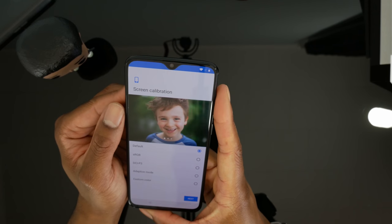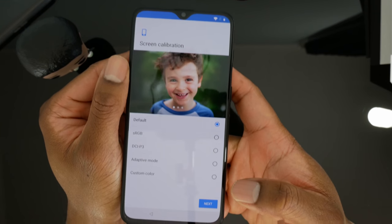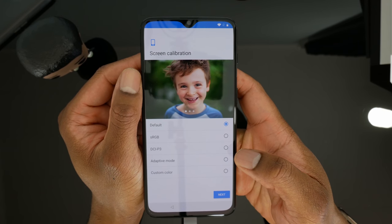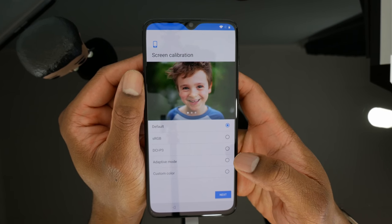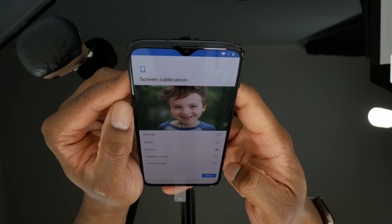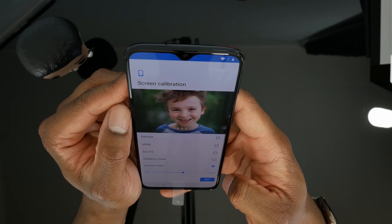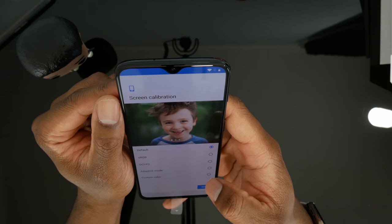Screen calibration — so you have the default. Let me see if I can move in a little closer here; apologies, this lens is really limited. We've got the default, sRGB, DCI-P3, adaptive mode, and custom color. I'm probably going to leave it at default. DCI-P3 looks pretty good, but I think default looks all around the best for me.